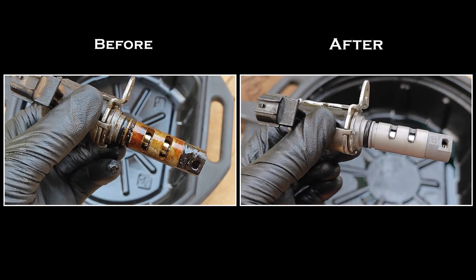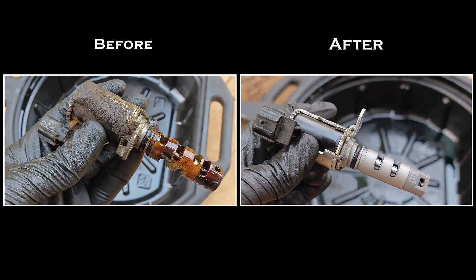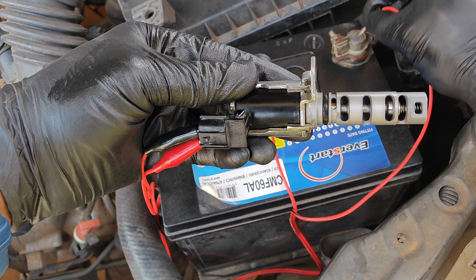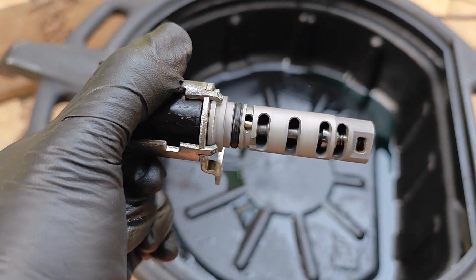Here's the final look of the solenoid. I'm keen to hear how you clean your solenoids in the comments. And just in case you're wondering, the solenoid still works. Don't forget to subscribe if this has been helpful and I'll catch you on the next one.